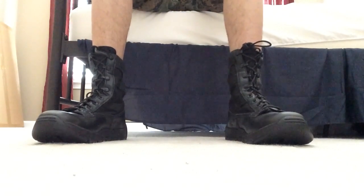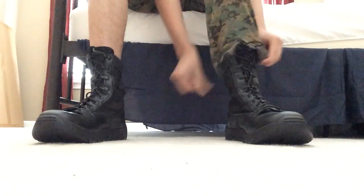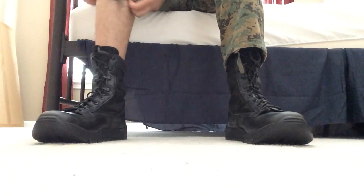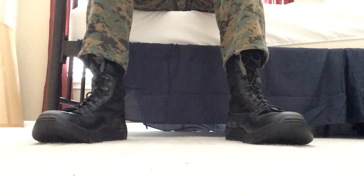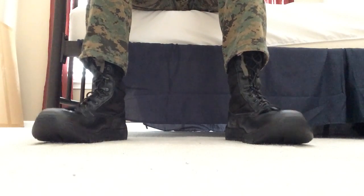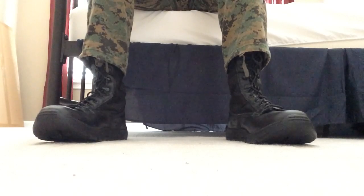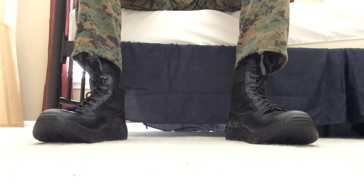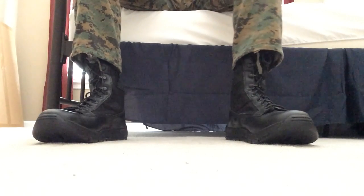Hey YouTube, it's RJGayPitt6 here and today I thought I'd do a video on how to properly blouse your boots. Here I have my Rocky boots.